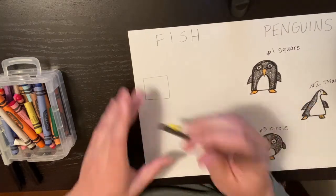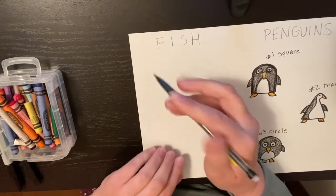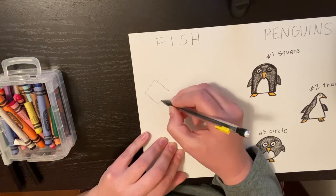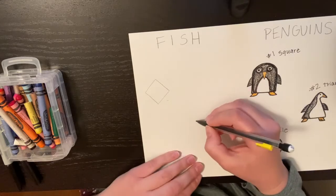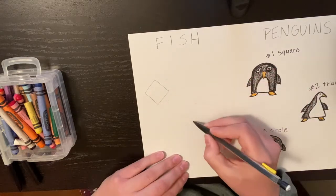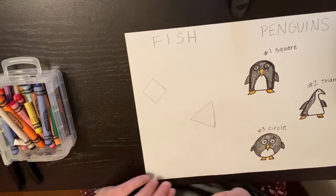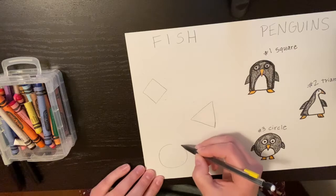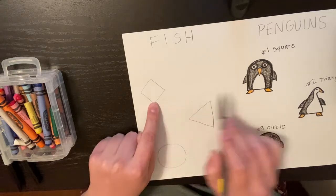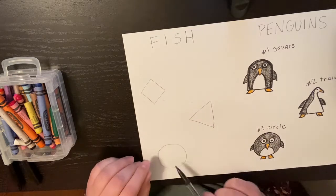I realized our square actually should be going a different direction. So we're going to take that square and just turn it so it has a kite shape instead — turn it so the point is up and make a kite shape. Next we're going to do our triangle, and I just remembered our triangle also needs to be flipped. So let's turn it so that the top is facing a different direction. Now we're going to do another circle because circles always are the same even if you turn them. So we have our square turned to look like a kite, our triangle turned to point a different direction, and our circle stays the same.